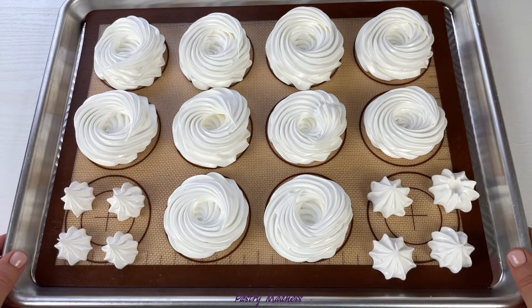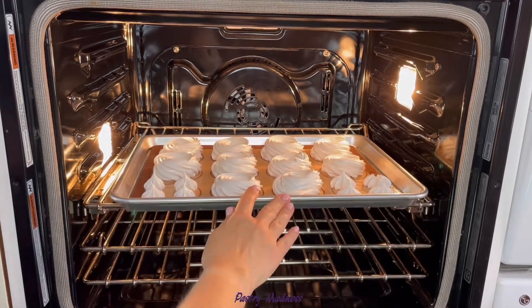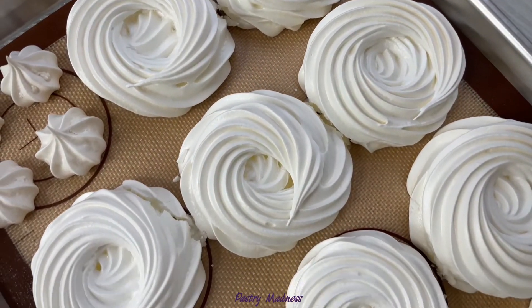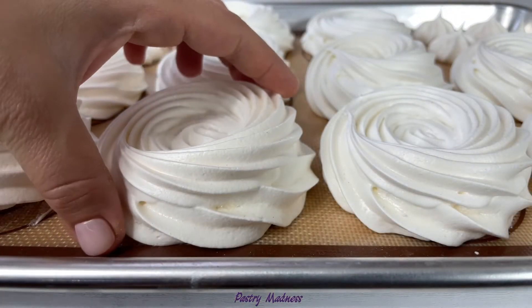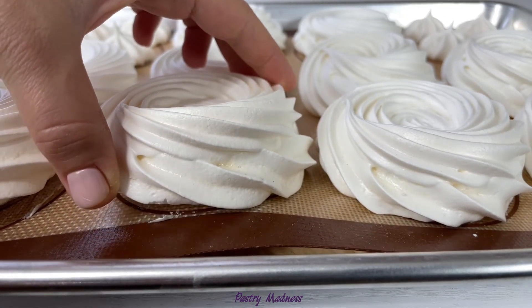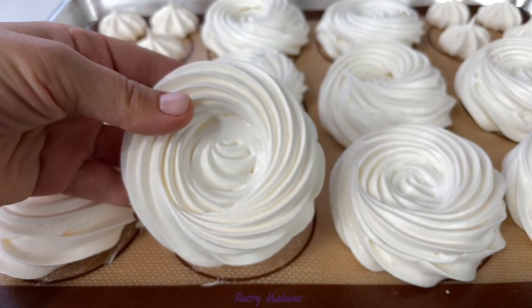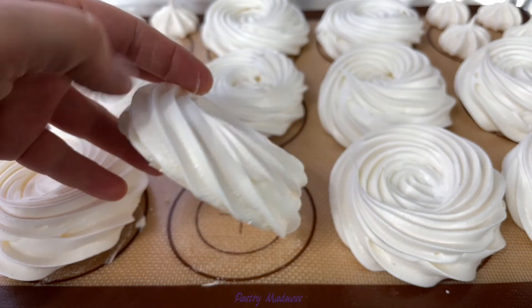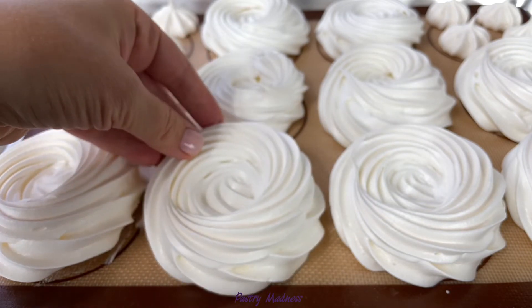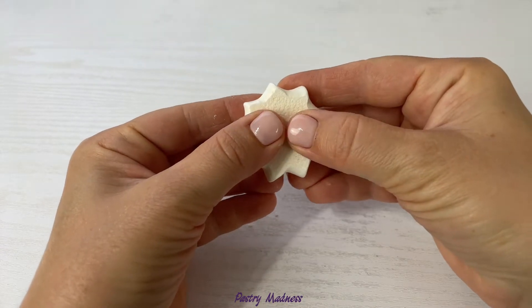To bake the meringue, preheat the oven to 280 degrees Fahrenheit, then place the baking sheet inside and reduce the heat to 210 degrees Fahrenheit. Bake for about an hour and 40 minutes. Then turn off the oven, slightly open the oven door and let the meringue cool completely inside. Baked meringue nests should stay white and easy to peel from the baking sheet — very light with a clear pattern from the piping tip. They also have a crisp outside and slightly chewy texture on the inside.